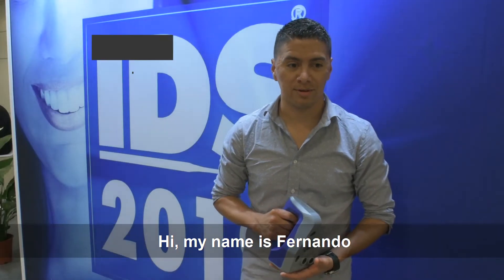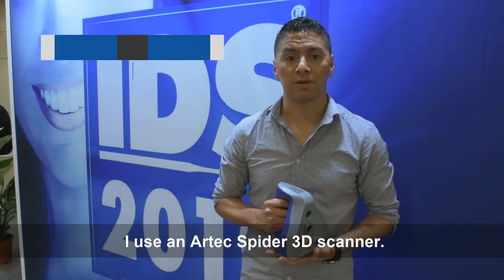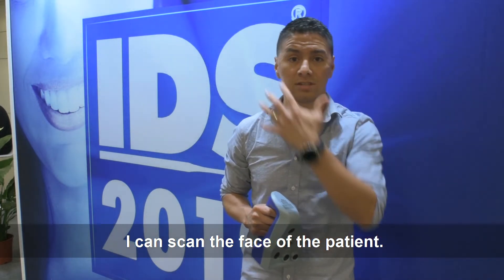Hi, my name is Fernando and I'm a CAD CAM technician from Fresno, California. I use Arctex Spider 3D and the way I use the scanner is I can scan the face of the patient.